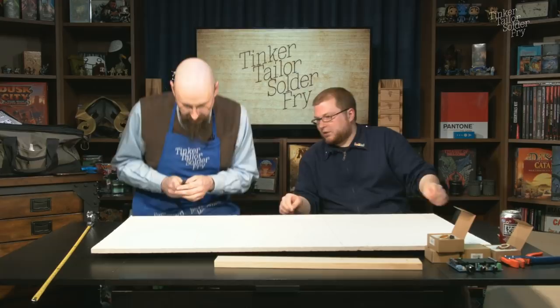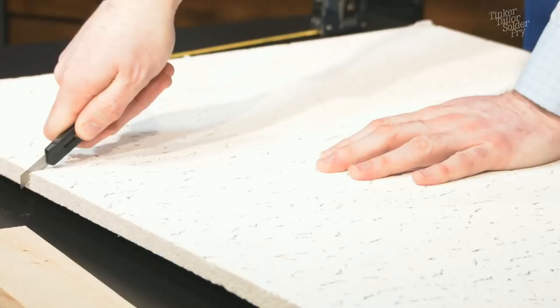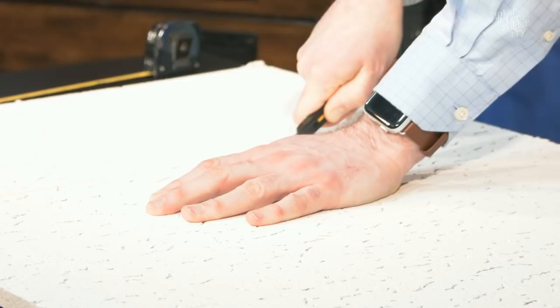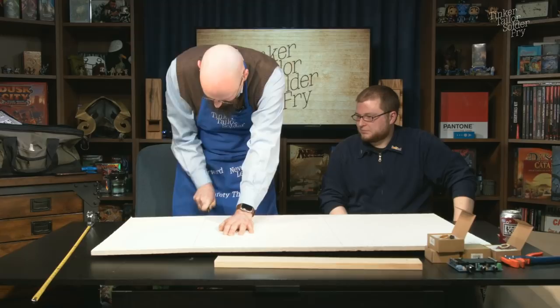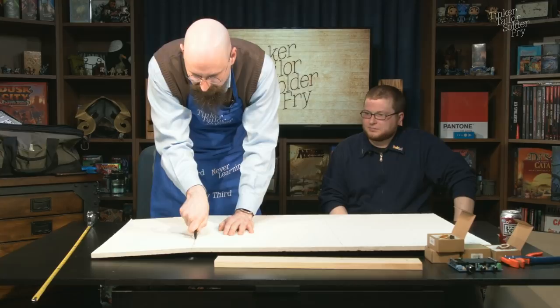We're chopping the tile down. It doesn't need to be terribly exact since we'll be wrapping them in foam — wobbly cuts won't show. Scoring first and then going deeper through the material. It reveals the fibrous structure inside.